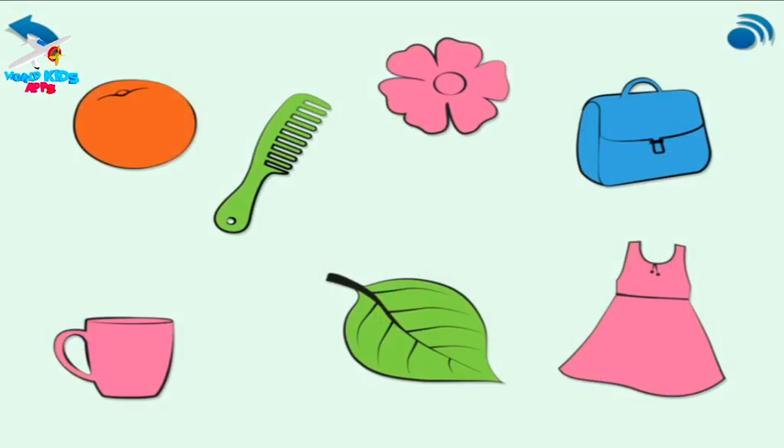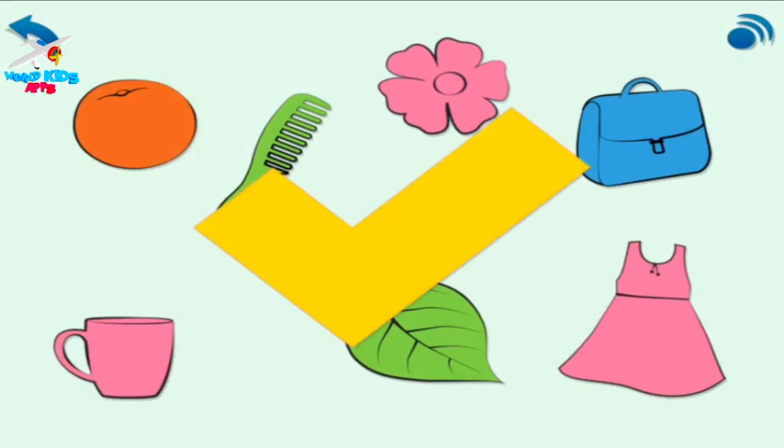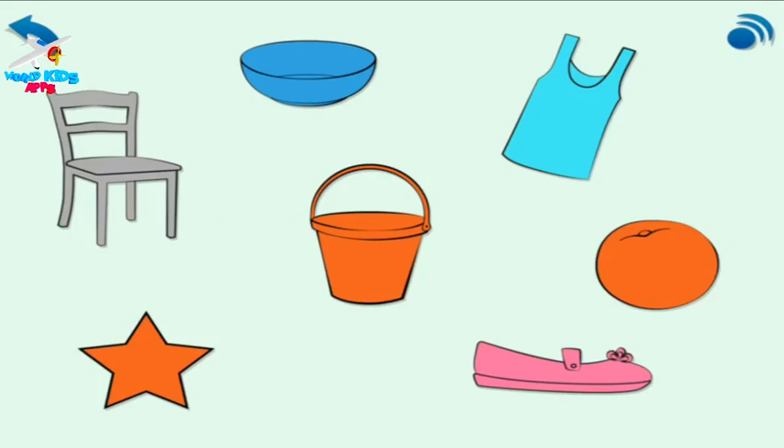The flower is pink. Choose all the pink things here. The star is orange. Touch all the orange things here.